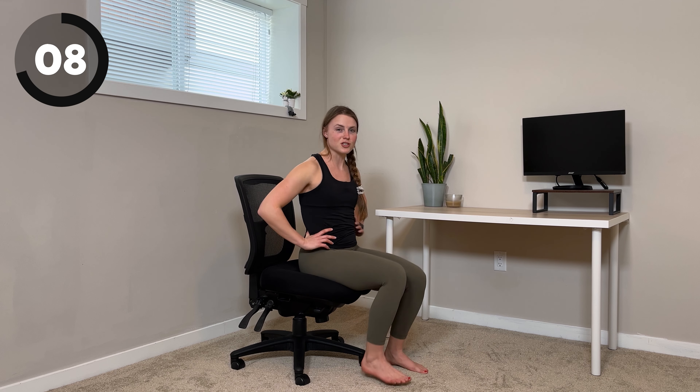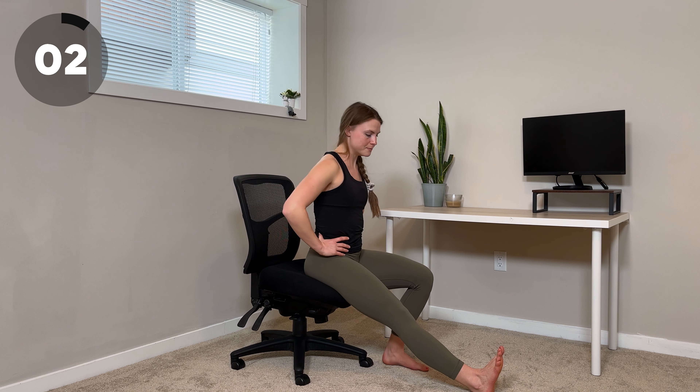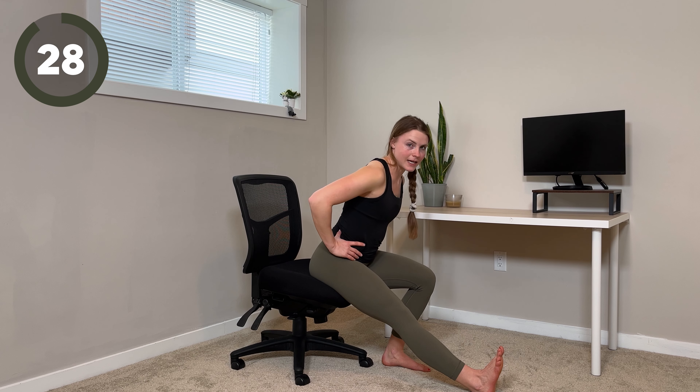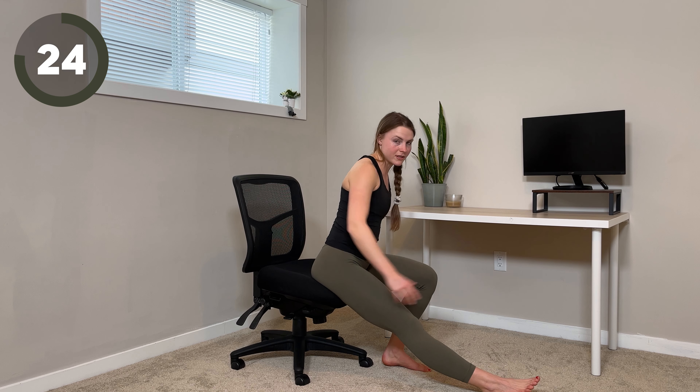We're going to have 10 seconds to switch sides. You can shake your legs out. Right leg comes forward. Pointing the toes up is really important, because it helps to activate more of the back of the leg. If it's feeling too intense, you can always try pointing your toe or having your foot be neutral.